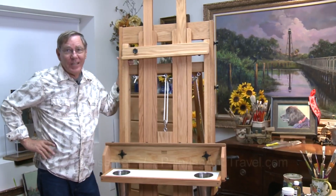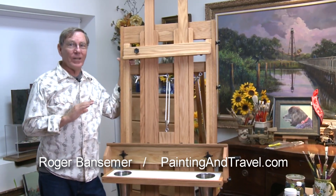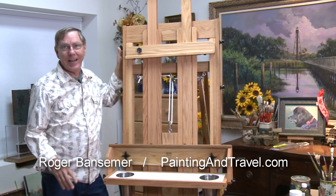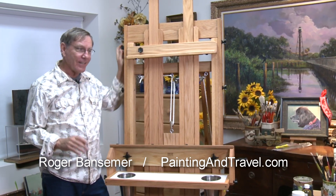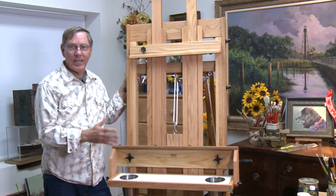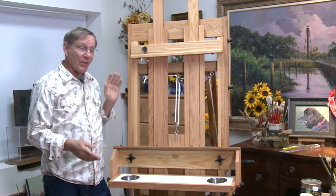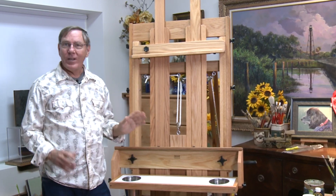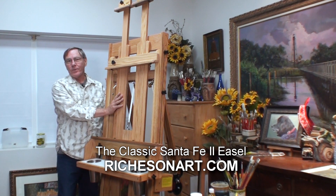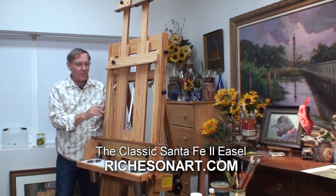Inspiration for painting comes in many different forms, and I never rely on inspiration to do my work because if I did I probably wouldn't get much done. Really the process of painting is putting the brush to the canvas and getting started, but there are certain things that are truly inspiring — one of them is this easel right here that I just got from the Jack Richeson company.